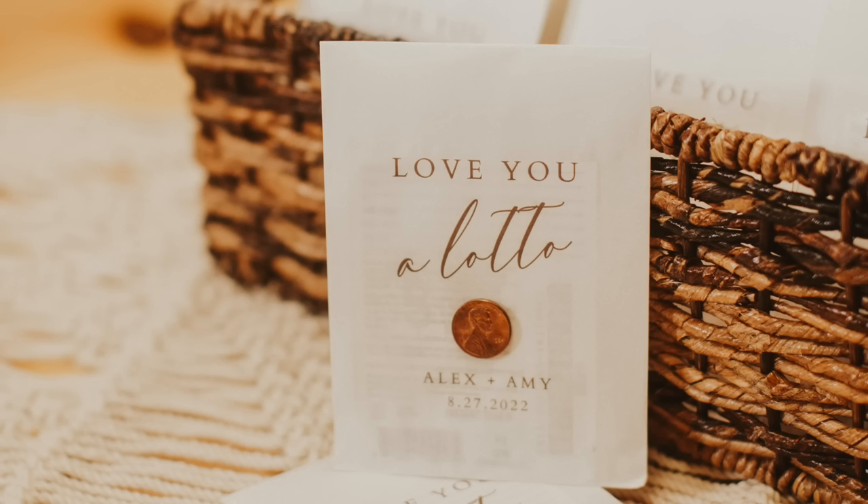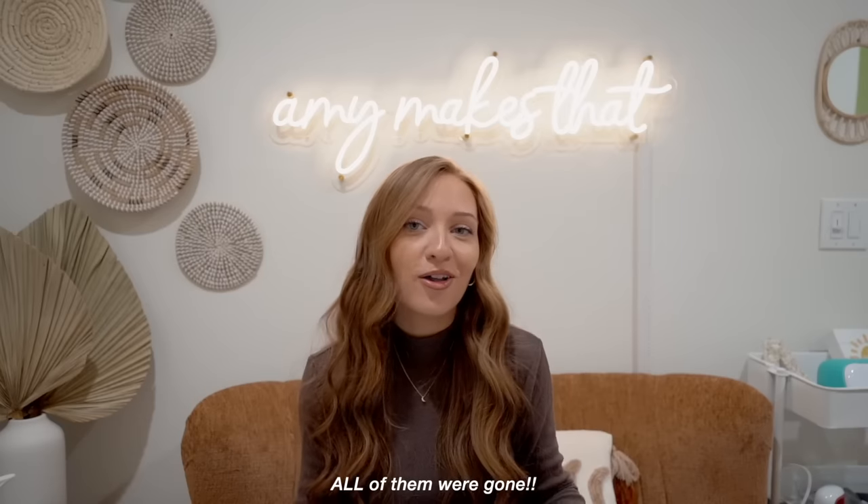My favorite thing I made were the favors. The one thing I read about is that favors are the most wasted thing people spend on if they're not food or alcohol. I ended up making about 40 extra and put them in a basket — and all of the favors were gone. So if you're looking for a very easy thing to do for your favors, do scratch-offs. I printed them out at home and we got pennies from our local 7-Eleven.